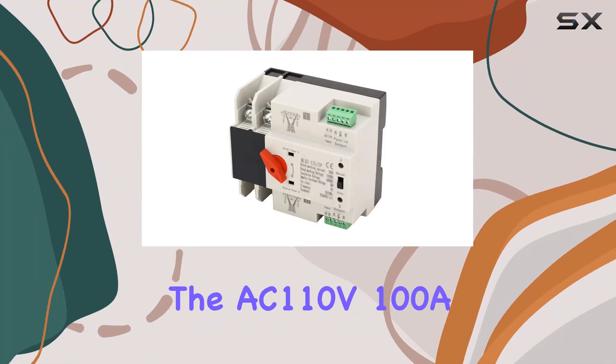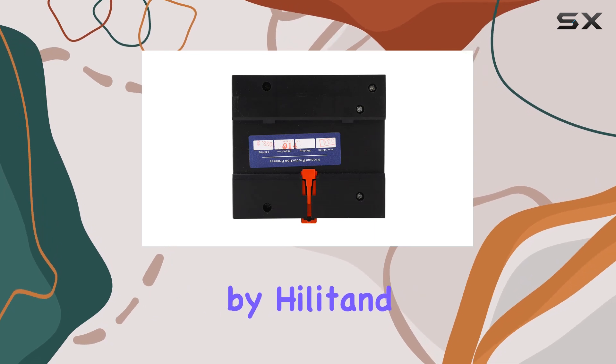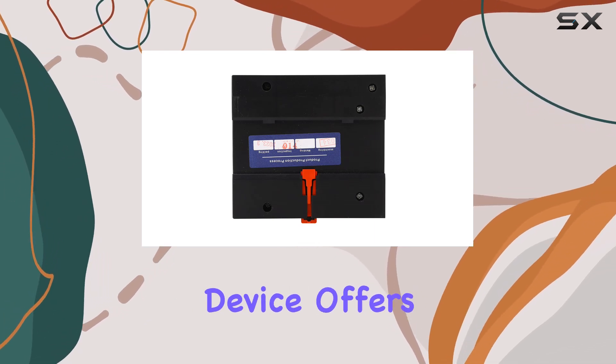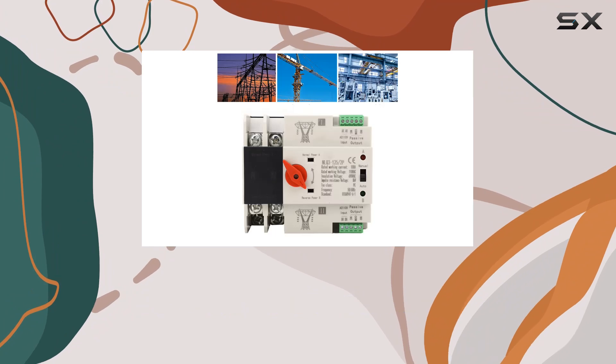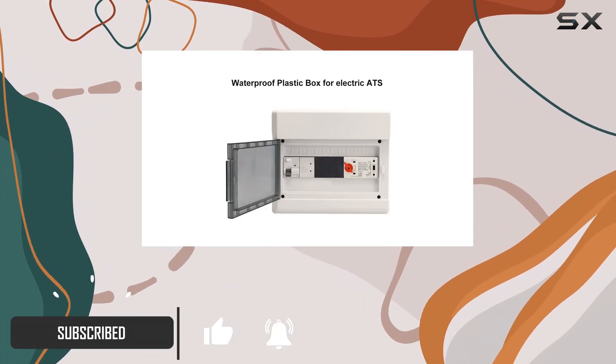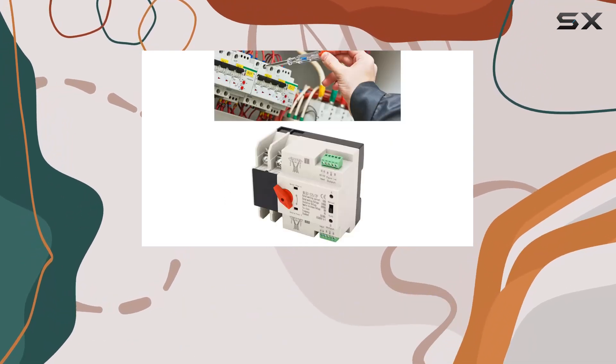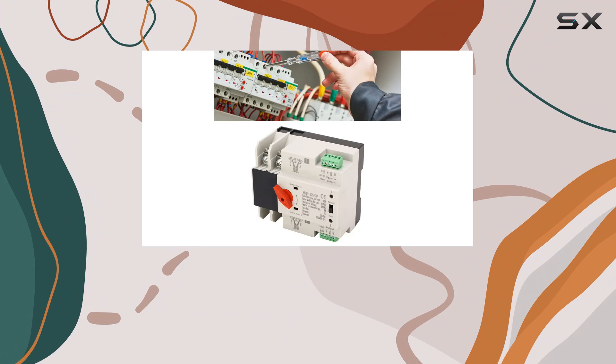Today, we're diving into the AC110V 100A Dual Power Automatic Transfer Switch by Hilotand. This innovative device offers a seamless transition between power sources, ensuring uninterrupted electricity supply. Whether you're in a home, factory, laboratory, or farm, this transfer switch guarantees reliability when it matters most.